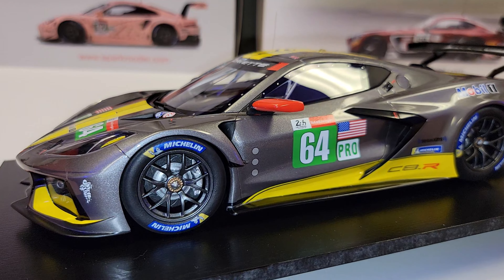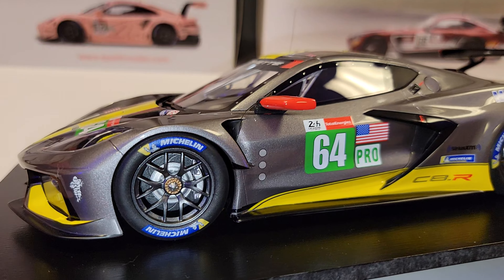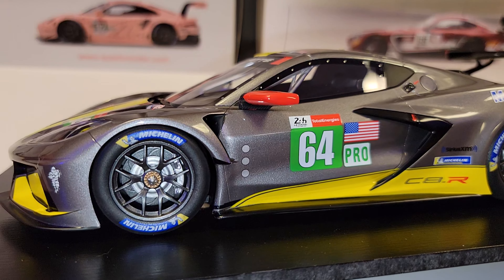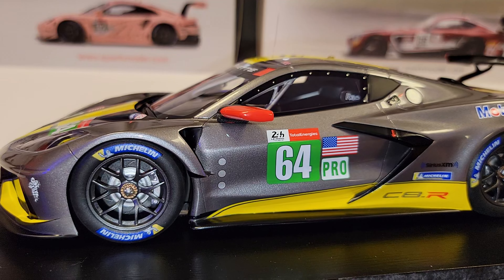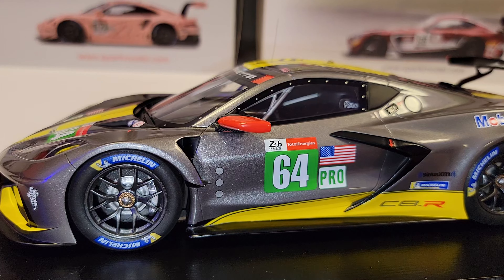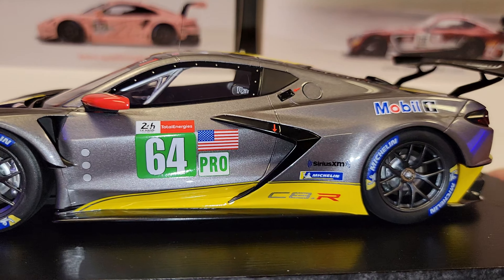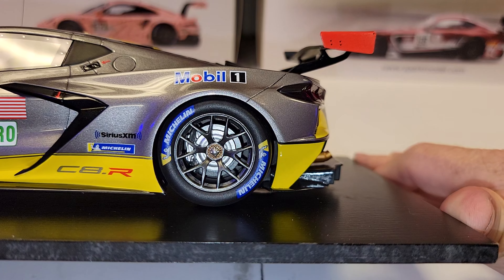It's got the Michelin tires. One thing I don't like is the brakes — they look Mickey Mouse, they don't look good at all. The rotors don't look great and the calipers are pretty much plain. I'm pretty sure Corvette uses AP Racing calipers, but there's no branding on there, which is a little disappointing. Front and rear both look very plain and undetailed.